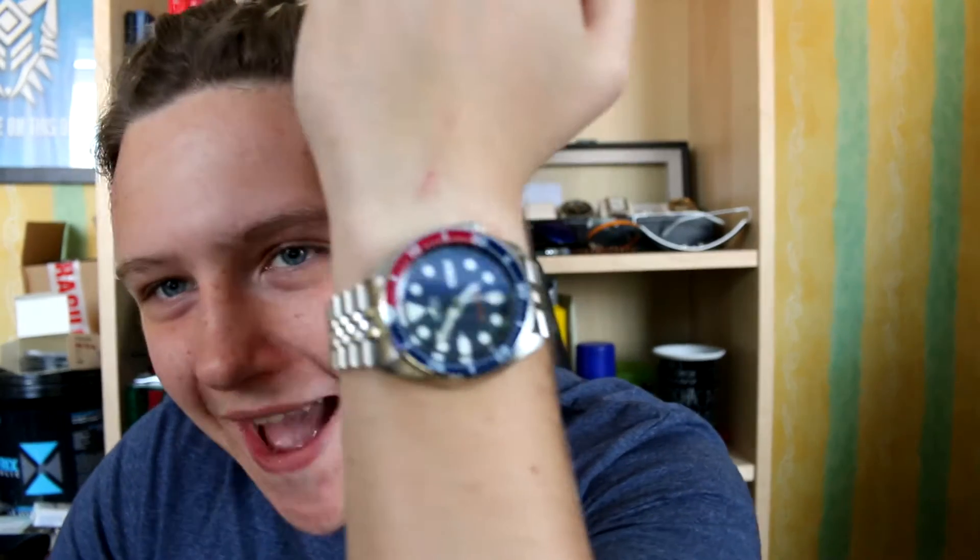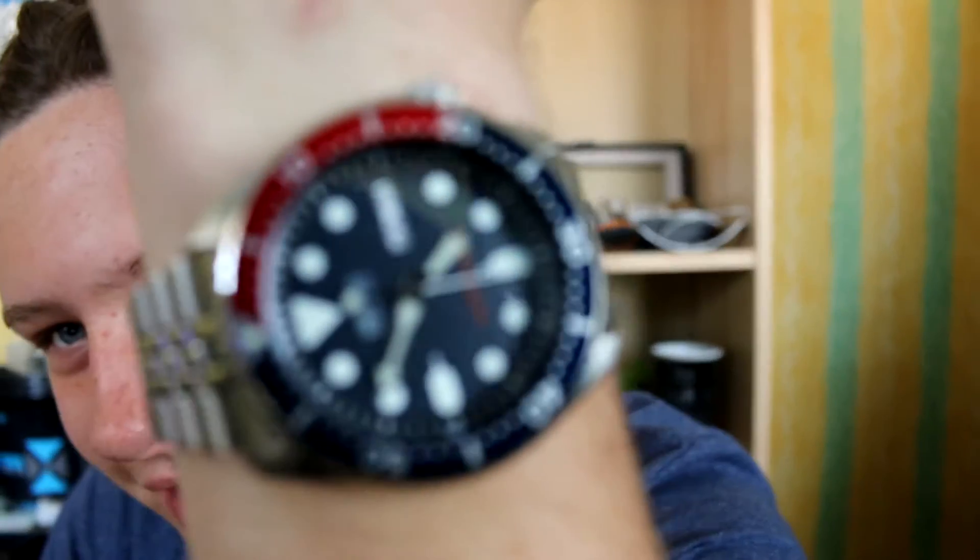Hey y'all, what is going on YouTube? My name is James and welcome back to another video. Today I'm going to be doing a review of the SKX009 that I got, and I am very excited to do this review.